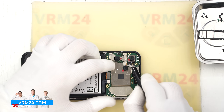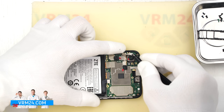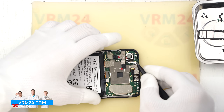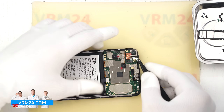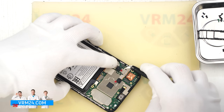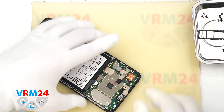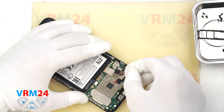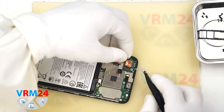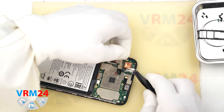Now we can remove the cameras. As we can see, they are bonded together with a heat-dissipating foil, and we handle them with care. The main rear camera is also slightly taped to the display frame. Carefully detach the rear cameras — remember they are connected by that thermal foil. Don't pull hard on the flex cables to avoid tearing them. Set the cameras aside.